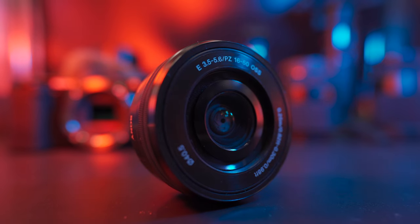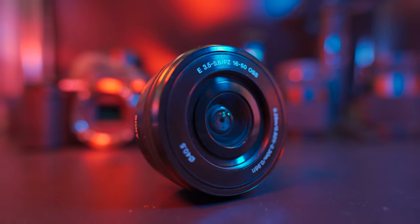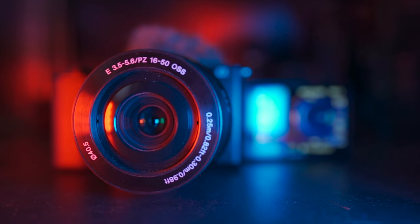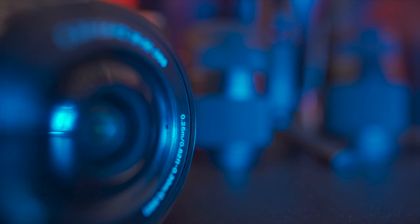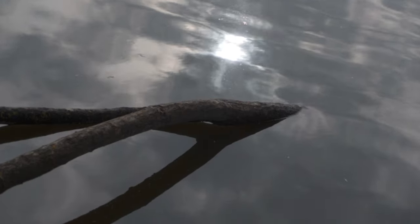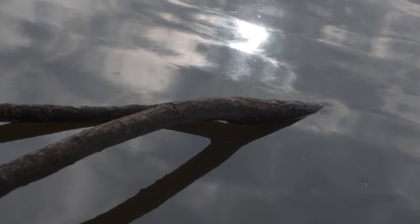Today we are talking about the Sony 16-50mm f3.5-5.6, the old-ass kit lens which has been bundled with Sony crop body cameras since all the way back in 2012. But especially with the release of the new Sony ZV-E10, which includes this lens as its kit lens option, you might be wondering: is this worth buying? And nine years later, can this lens still have some useful life in 2021?